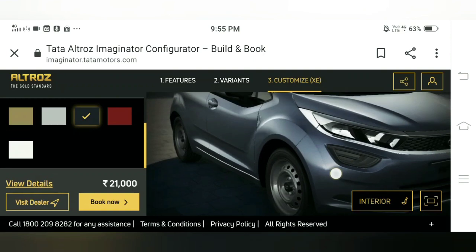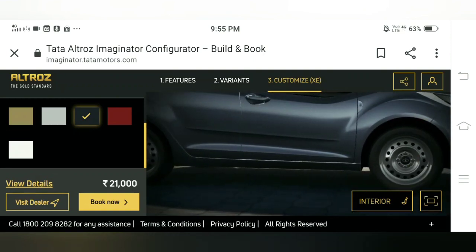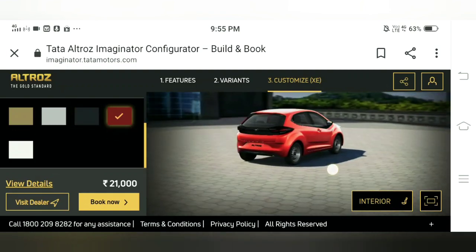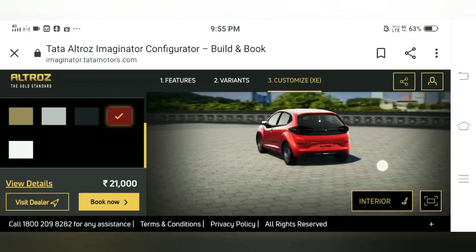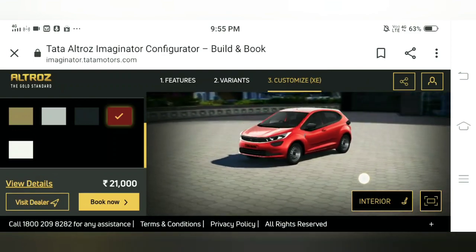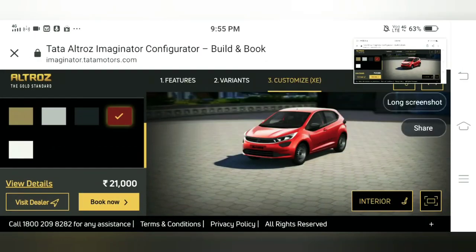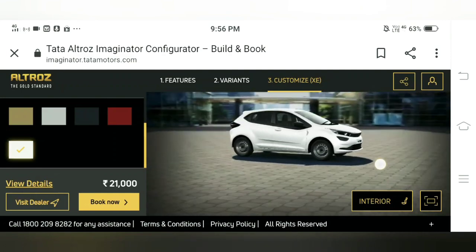Midtown gray might still suit the likings of some customers. Then we have the downtown red, which is again a good color and goes really well along with the black inserts at the rear and at the front with the harmony-shaped grille. We can take a screenshot of it and move forward.